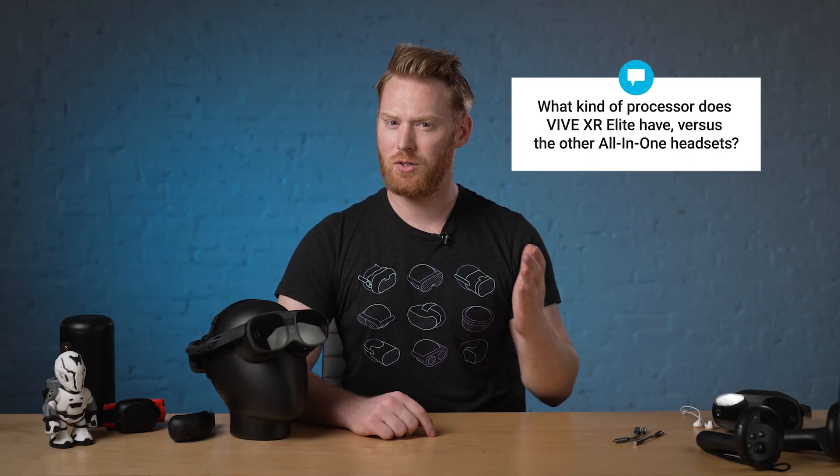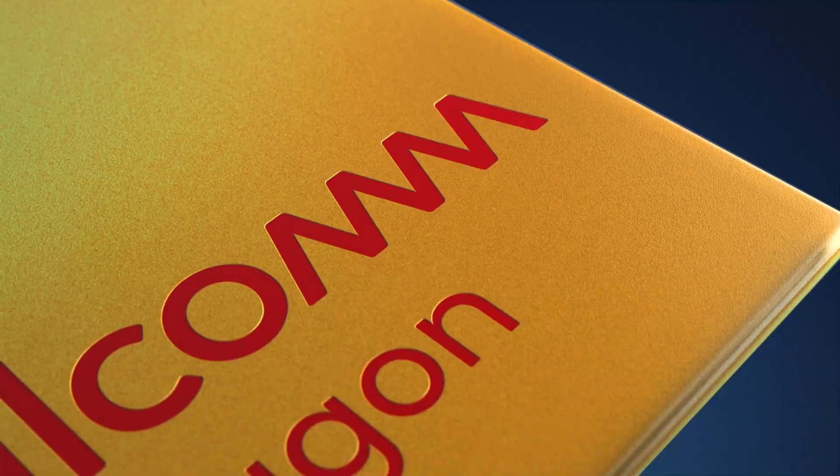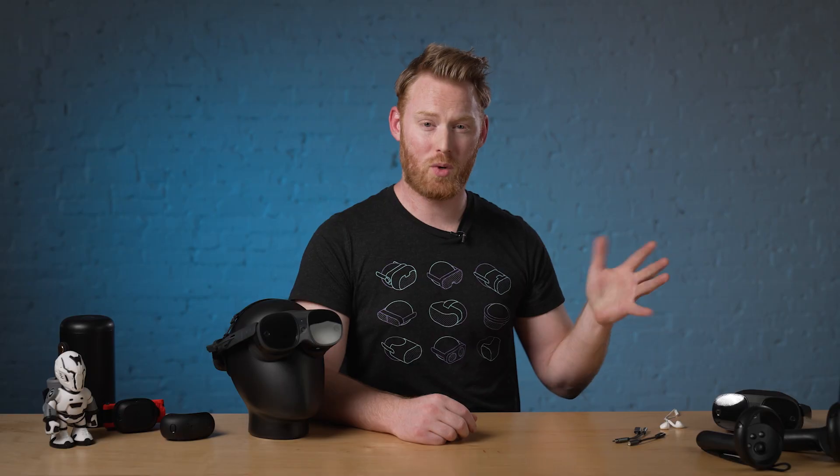This user asks: what kind of processor does Vive XR Elite have versus the other all-in-one headsets? With the Vive XR Elite, we chose to use the Qualcomm Snapdragon XR2 rather than the XR2+. Really, the only difference between the two is the way they are positioned. In the XR2 it's a vertical stack; in the XR2+, those chips are side by side, which is helpful for heat dissipation and reducing the chance of thermal throttling, but the performance is still nearly identical to the XR2.